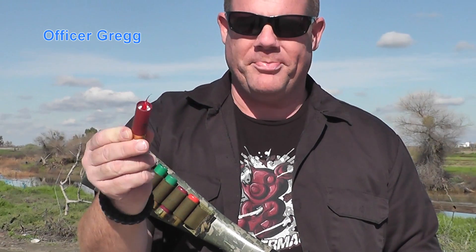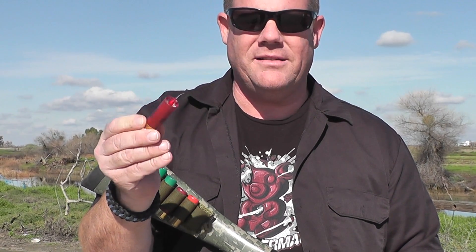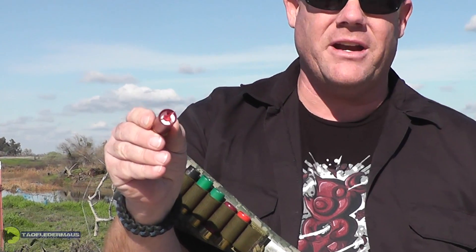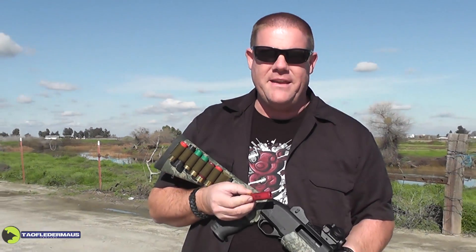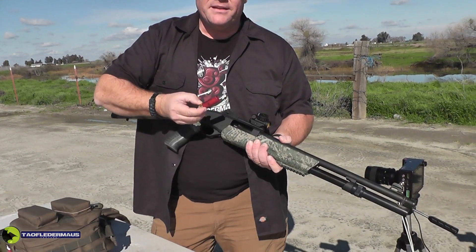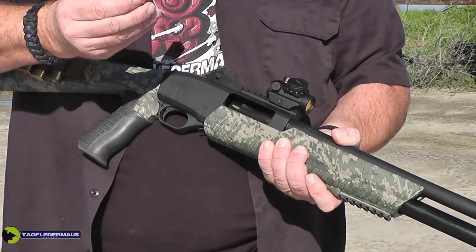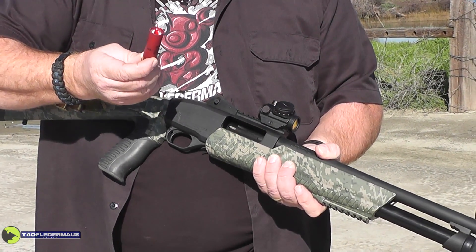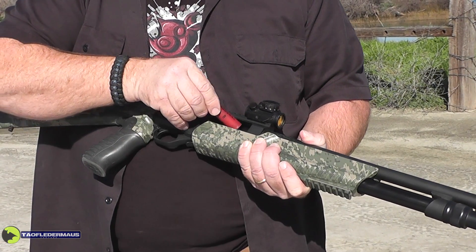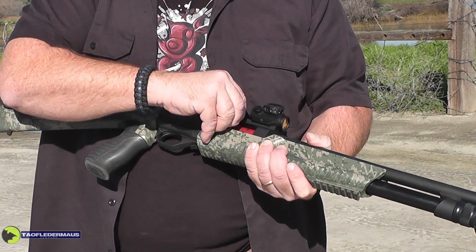Welcome back to another episode of the TauflaterMouse channel where today, based on your request, we are shooting the Prince Rupert's Drop. Jeff built these hardened glass drops into water and colored them with a little bit of red so that hopefully we can see them going down range. We've got a little break — the US Navy has suspended all operations just for us — so we're going to go ahead and load these up and see how they work. They're unbelievably light so we don't think they're going to go very far, so we started with a pretty short distance. Doug Hickok is going to be wearing his vest down there.